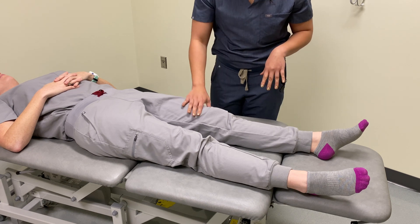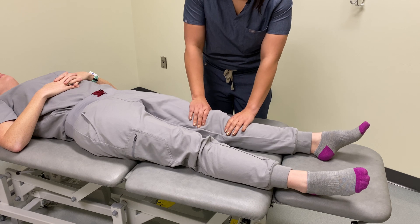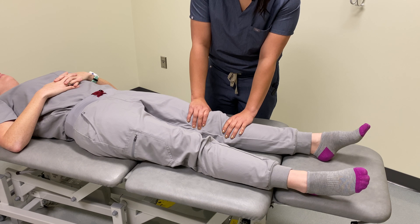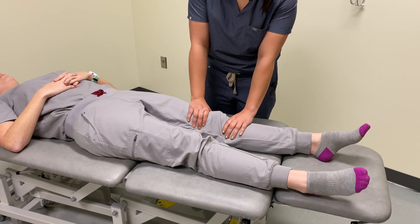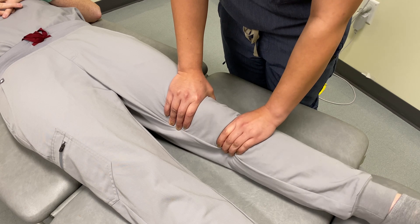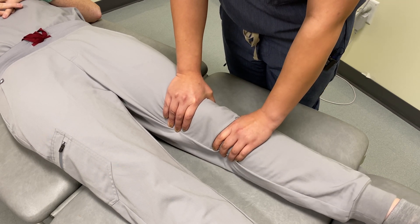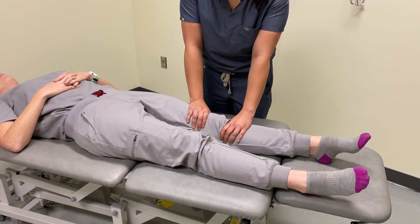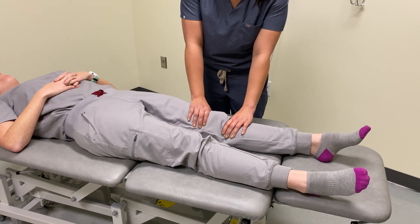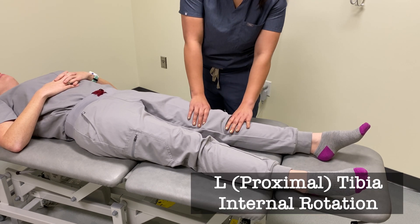I'm going to contact her distal femur and her proximal tibia. I'm going to use my cephalad hand to maintain stability at the femur and then internally rotate and externally rotate the tibia to see what her diagnosis is. She has more freedom internally rotated, so her diagnosis is a left tibia internal rotation.